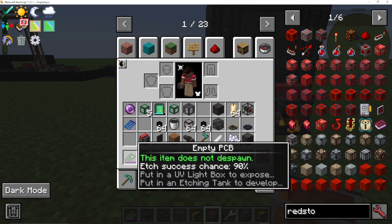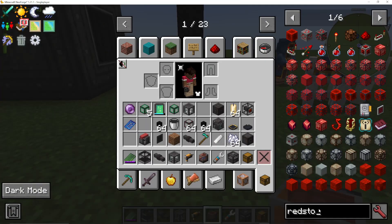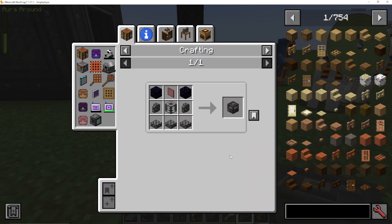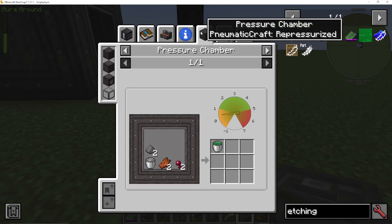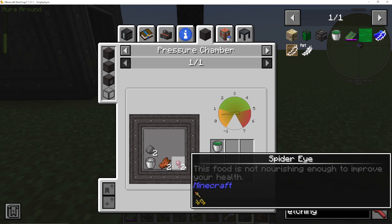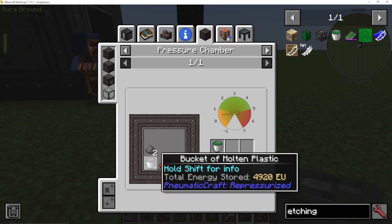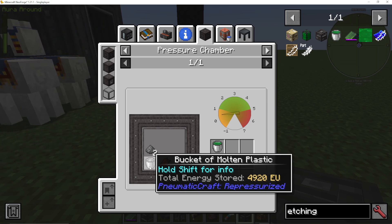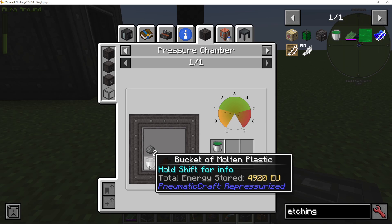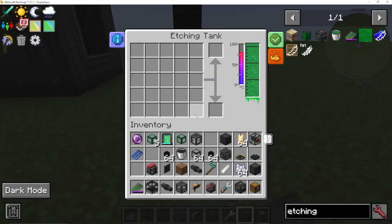Now that we've got the sort-of-filled empty PCB, the next thing we need to do is put it into an etching tank. The etching tank itself is quite simple to make, but you are going to need some etching fluid. Etching fluid is made, again, in a pressure chamber with a bucket of molten plastic - so before you've cooled it into plastic sheets, get a bucket of molten plastic - two rotten flesh, two spider's eyes, and two gunpowder. Put those into your pressure chamber and you get your etching acid bucket, which you can bucket directly into the etching tank.